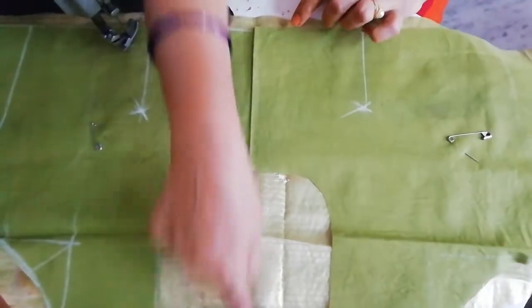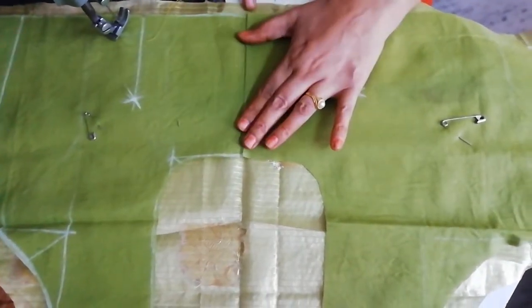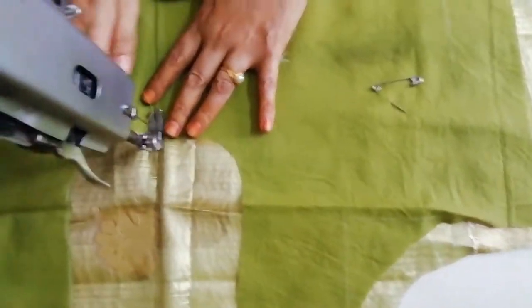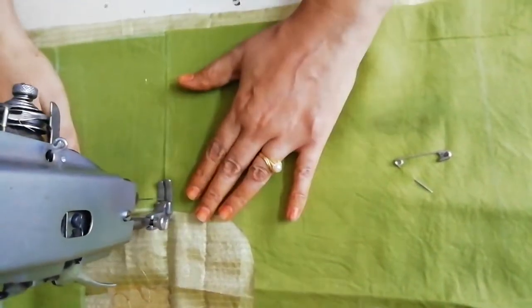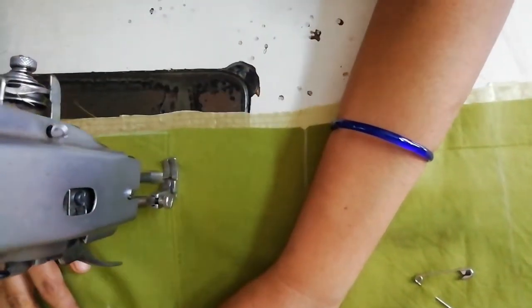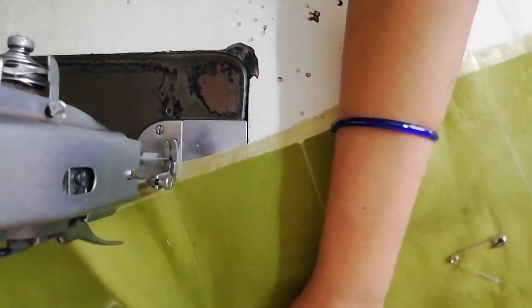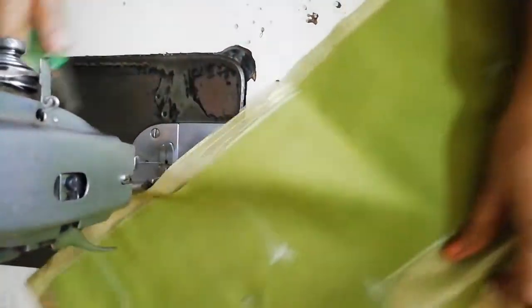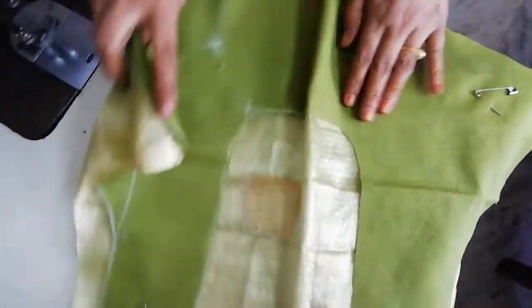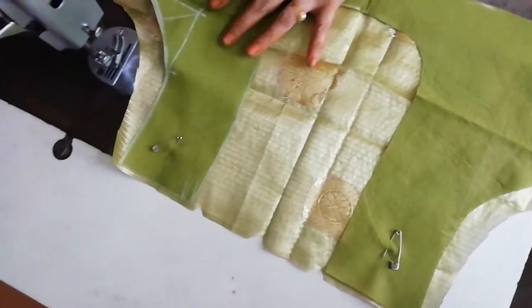The middle part is correct. This is the middle part — the middle part is correct. It's not the same way.